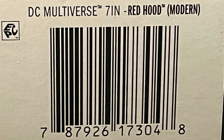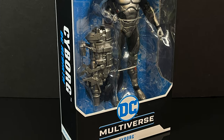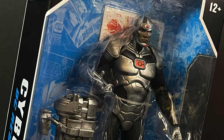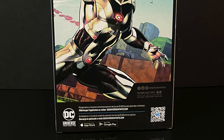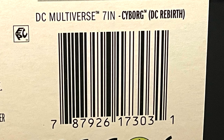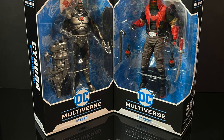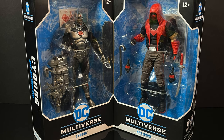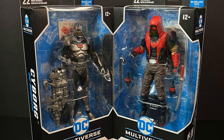Here's the barcode for when these hit store shelves if you're looking. The other figure, however, is definitely one I wanted. Vic Stone looks pretty solid — he hails from the DC Rebirth era of DC comics. Are you as confused by DC Comics as I am? Regardless, this is gonna be a blast, so sit back, relax, grab a hot cup of coffee. This is a look at two brand new installments: Cyborg and the modern Red Hood.